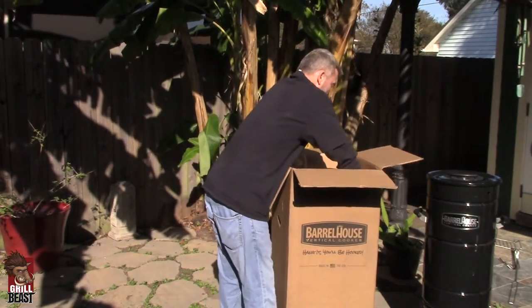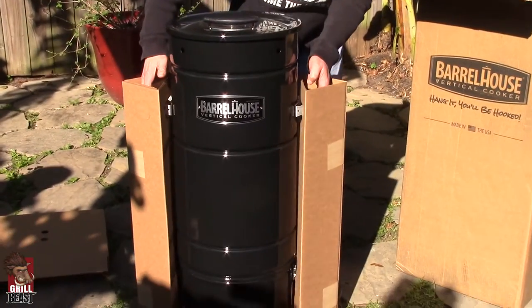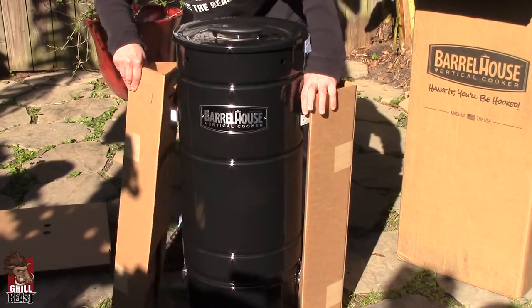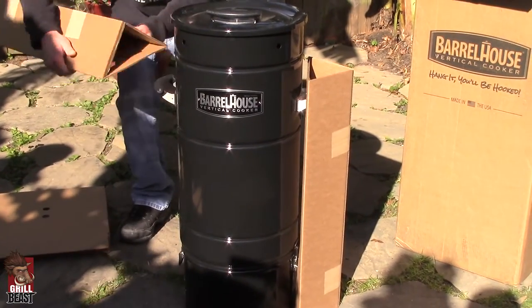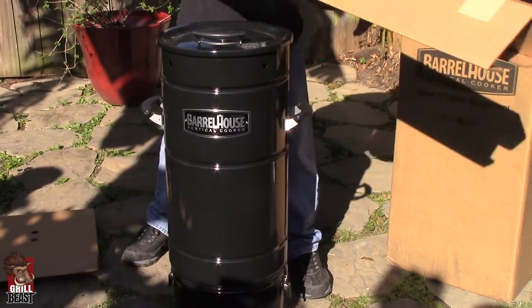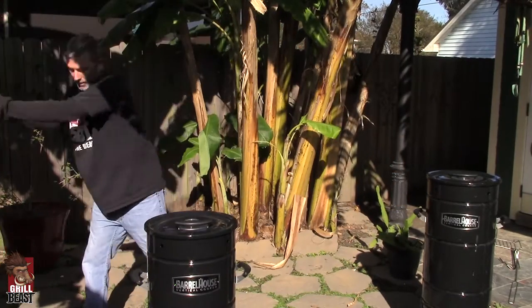So you just take it, lift it right out of the box, set it down, and all this cardboard is just here to protect it during shipment. There's nothing else left in the box, so you can just toss that aside.